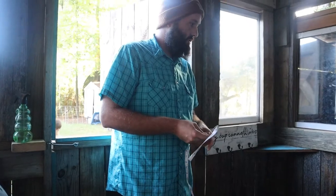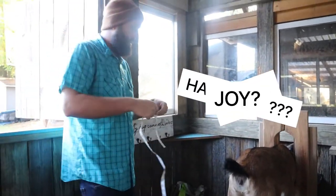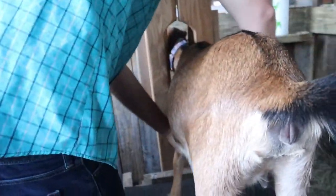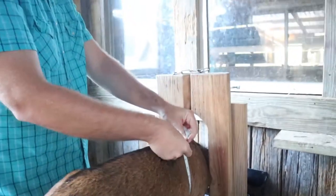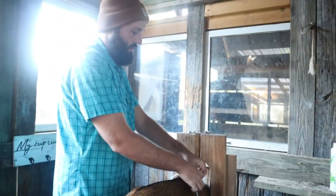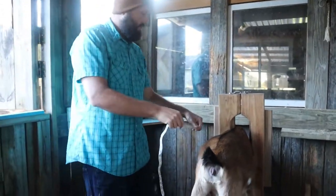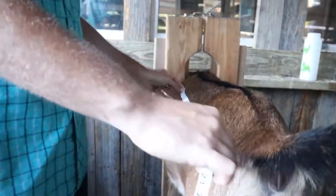This little one is Joy. I'm going to measure her girth — that's 30. And then from the shoulder to almost the pin bone — I just know shoulder to almost anus.